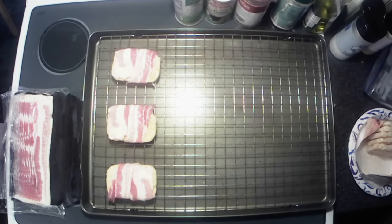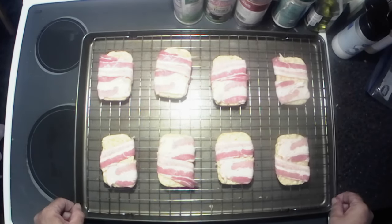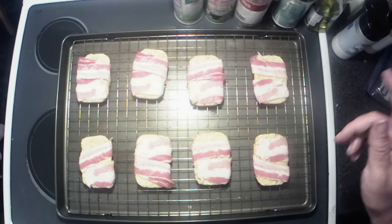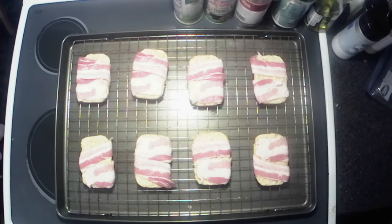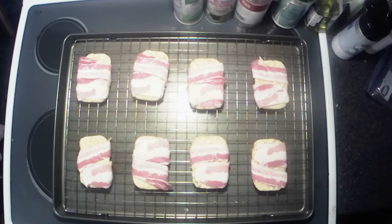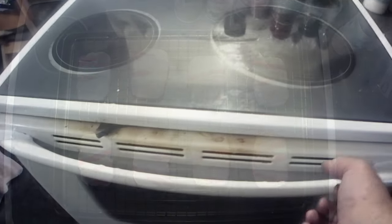All right y'all, we got these all wrapped up. We're gonna put them in the oven — I have my oven preset at 350. I haven't really seen a recipe, I just seen pictures and people talking about them, so we're gonna try like 20 minutes to start and I'll let you know if we adjust from that point. Let's get these things popped in the oven.